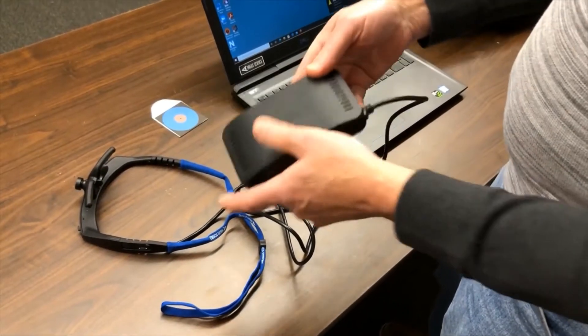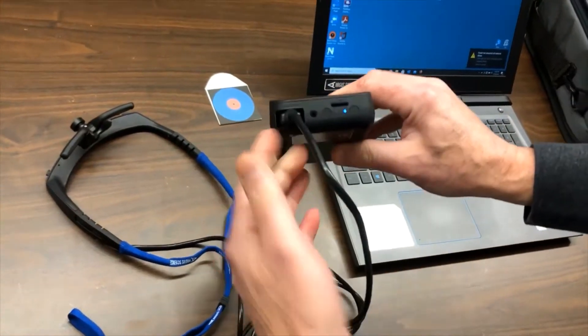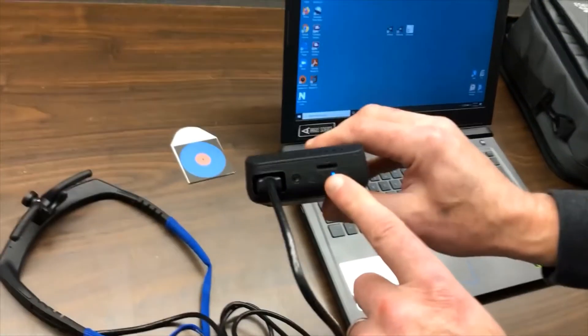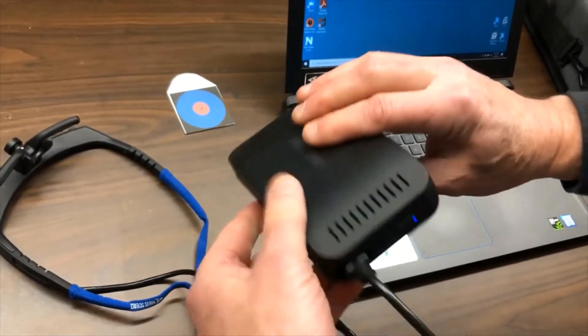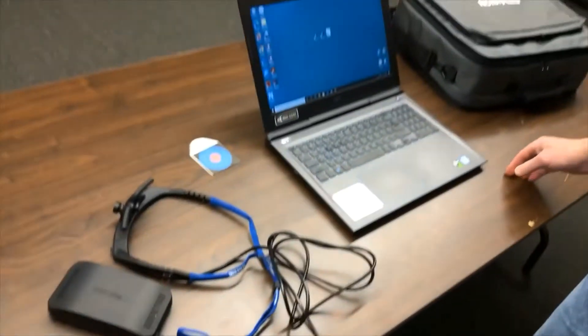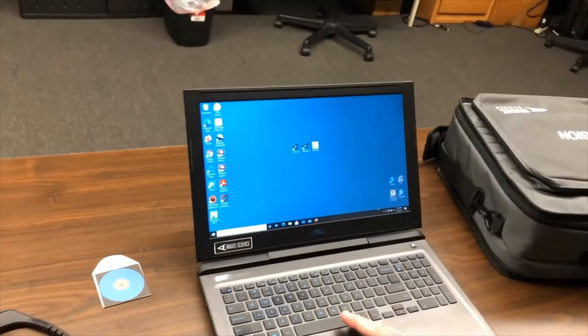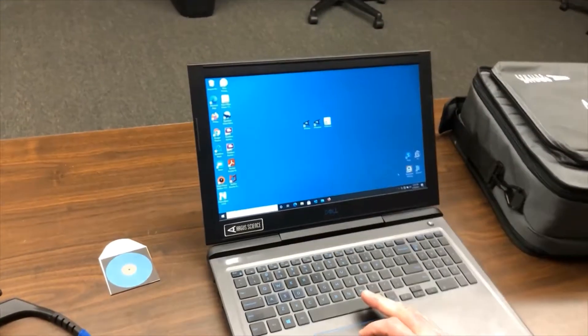We'll plug the optics into the controller. The standard HDMI cable — we don't use it as HDMI — and we turn the power on. That little blue indicator says that we're running on battery. If we're running on the power supply, which we can plug in using the international adapter we saw earlier, it would be a green indicator.